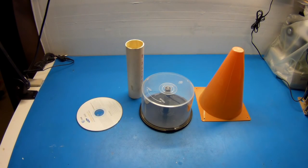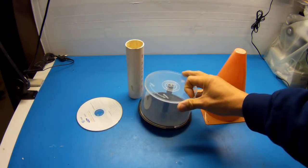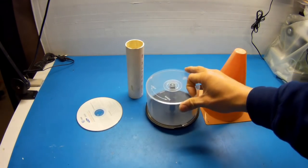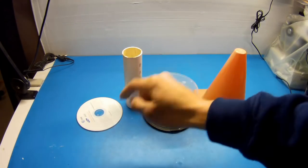To make the cyclonic separator module, you're going to need a toy traffic cone, a CD spindle case that holds 50 CDs, a 1¼ inch PVC plastic pipe, and a CD.